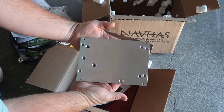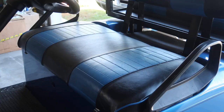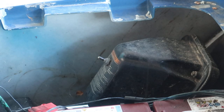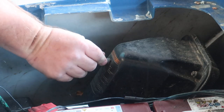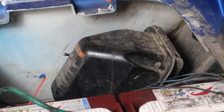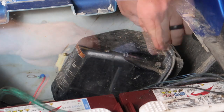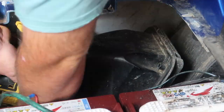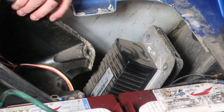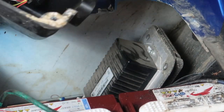First thing we need to do is put on the parking brake and turn the golf cart to the off position. Next, go ahead and remove the seat. Once we have the seat removed, put the tow/run switch in the tow position. Next we're going to remove the positive and negative battery cables away from the battery pack. Then we need to remove the cover from the battery controller — it's going to take a 10mm socket, one bolt at the top right, top left, bottom right, and bottom left. Once you have all four bolts removed, the cover is going to come off.